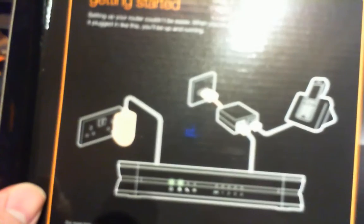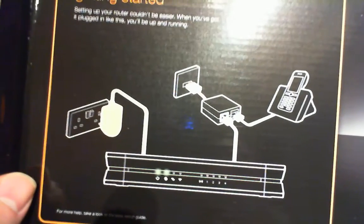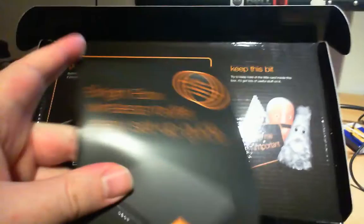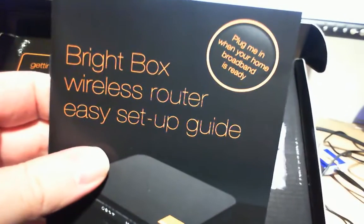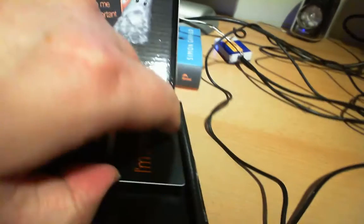On the front it says 'Getting Started — setting up your router couldn't be easier. When you've got it plugged in like this, you'll be up and running.' You also get a card and an instruction manual. It's a Write Box wireless router easy setup guide — and it is actually very easy. Very good router — it's got a 320MHz ARM CPU and 64MB RAM.